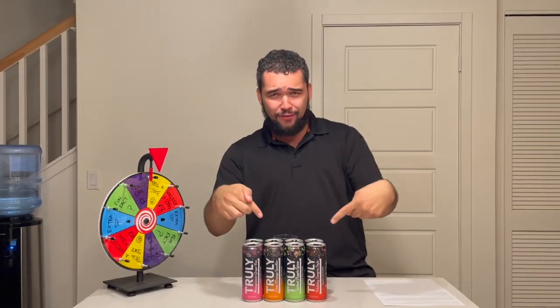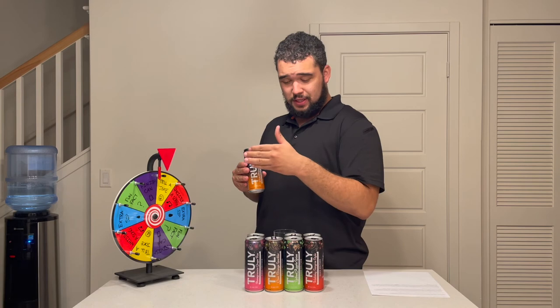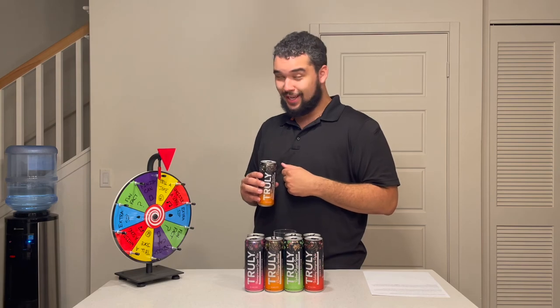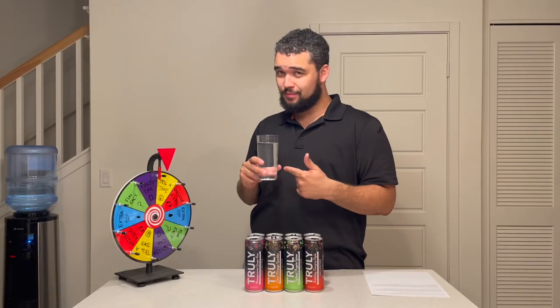The wheel landed on finishing a can, so this is actually the first time I'm opening a fifth can from the reviewed variety pack. I'm going to pick my favorite — the cran orange sparkler.